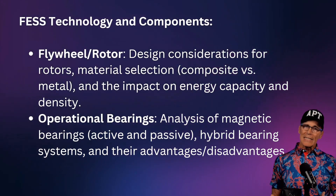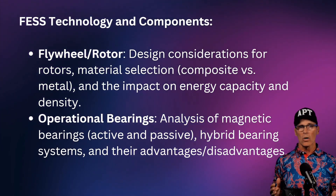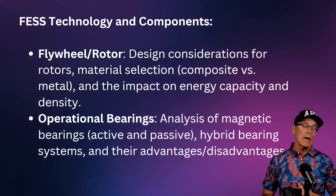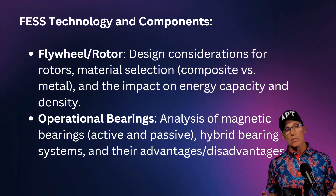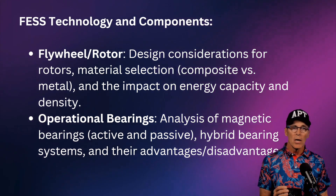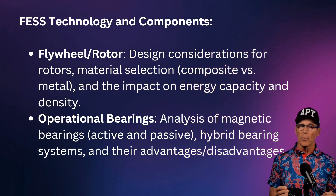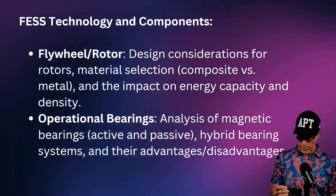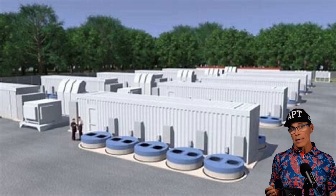What's in a flywheel energy storage system? There's the rotor — it can be made of composites or metal, and we'll look at the advantages and disadvantages of each. The bearings are very interesting: there are operational bearings, which can be active or passive, and then some other bearings as well. We'll talk about the advantages and disadvantages of those systems.